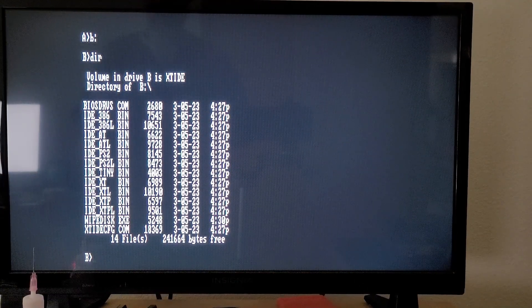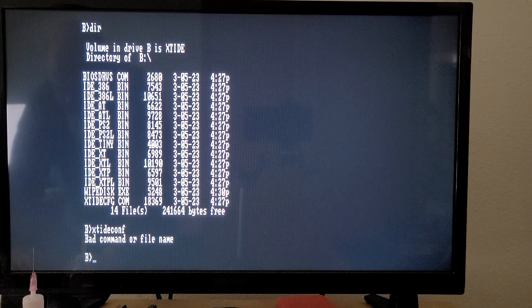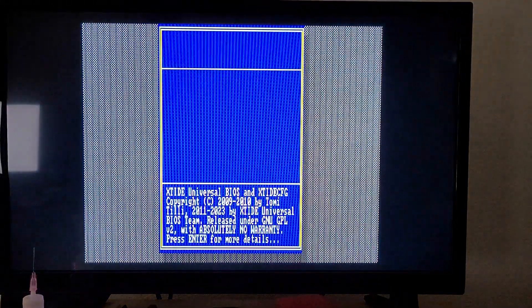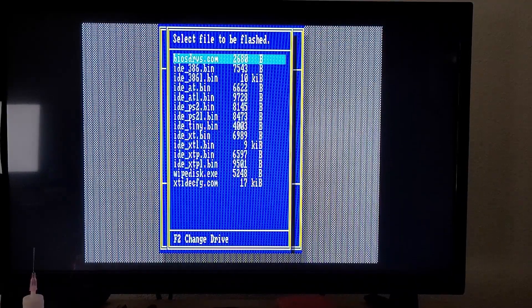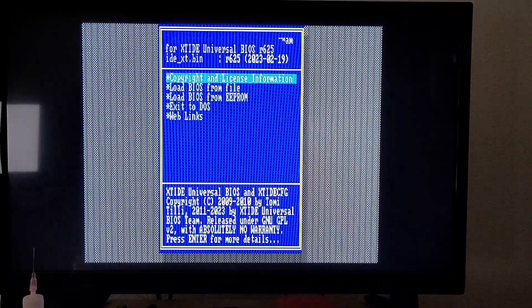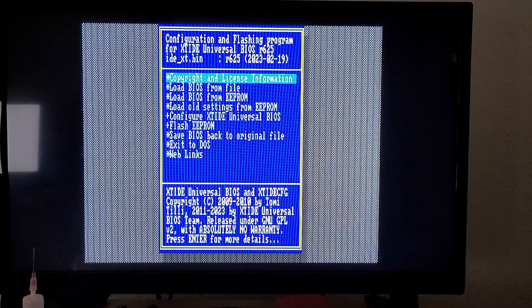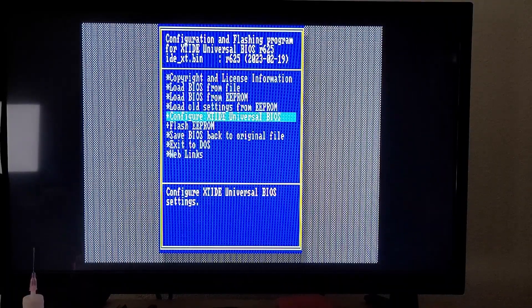Alright, I've got the XTIDE card set up in the 5150 and booted it up. One of the neat things about the XTIDE is that you can configure the ROM image and burn it to the ROM on the card. I'm going to run the XTIDE config utility here. I'm going to load a BIOS image from file — I believe I want the XT bin, so I'm going to go with that one. It loads up, and then we're going to need to configure it. I did already do a test run and burn an existing one to the EEPROM, so that's there, but we're going to skip that and just configure the one that we've loaded.